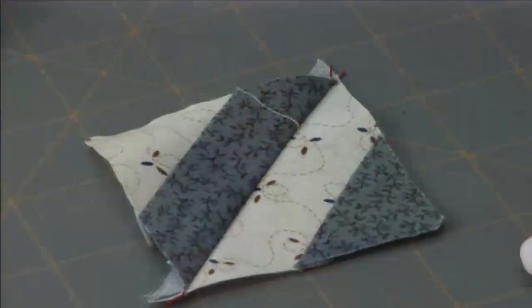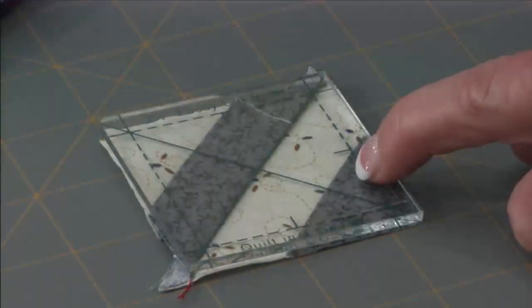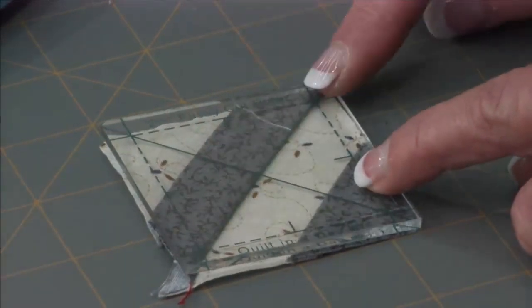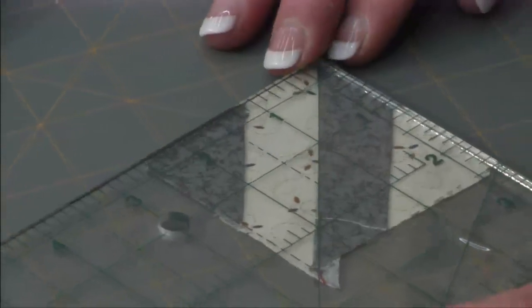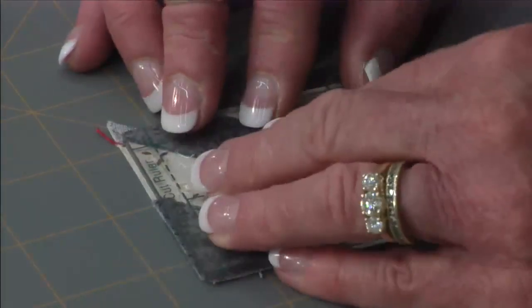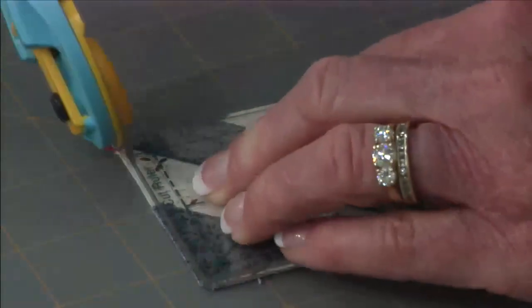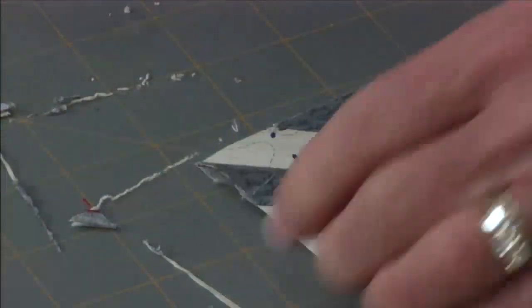I'm going to square this up to two and a half inches, going back to the fussy cut ruler, just cutting all the way around using the seam and putting it on one of those diagonal lines. You can use this one or a six and a half inch — either one gets you there. I like to use the actual piece of plastic that matches the size when I can. You're not going to trim off very much — just a little to clean it up. See how nice that looks? Much easier than cutting all those trapezoids and sewing them together.